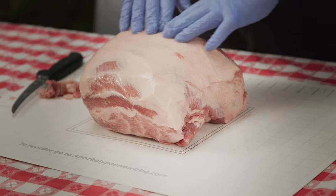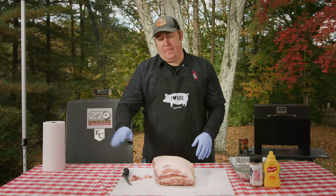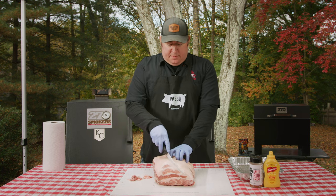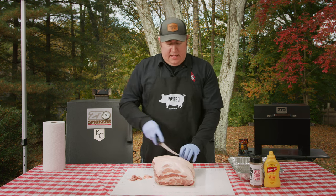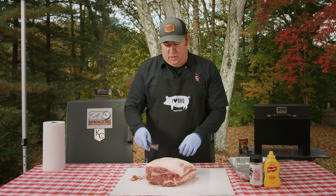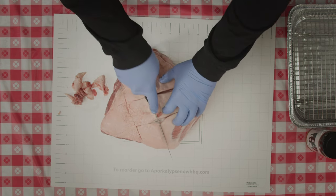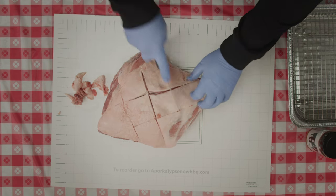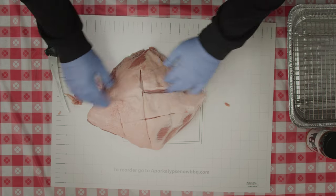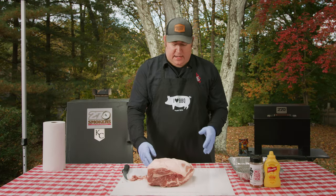The fat cap is just going to come right off the butt when we're done. So we're going to dig into it just a little bit and put a couple of deep cuts through the fat. This is going to help allow a little bit of smoke and flavor to get into the butt. But we don't want to go too crazy — if you do too many cuts it makes it hard to remove the fat cap at the end. So we're just going to do a little bit there to get some flavor into the back side.